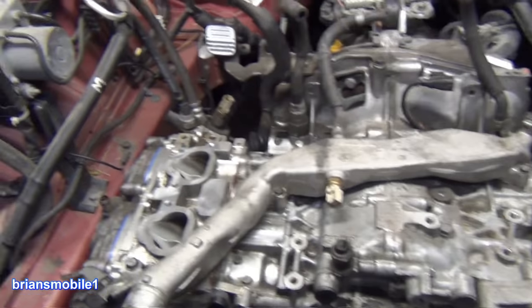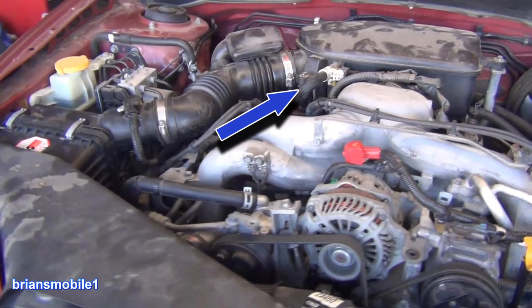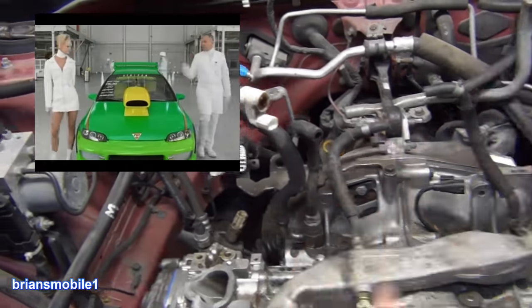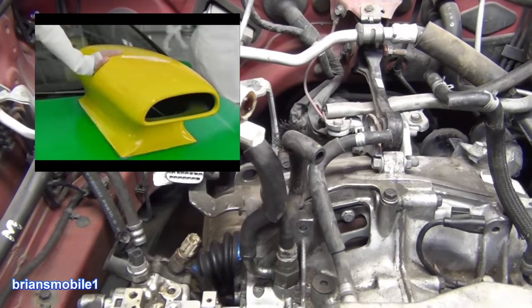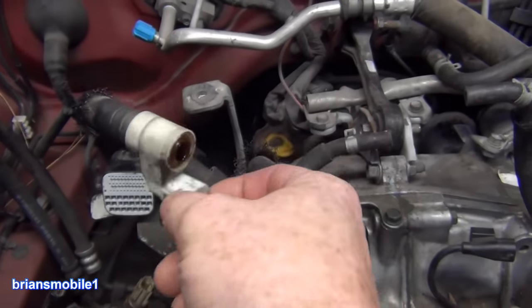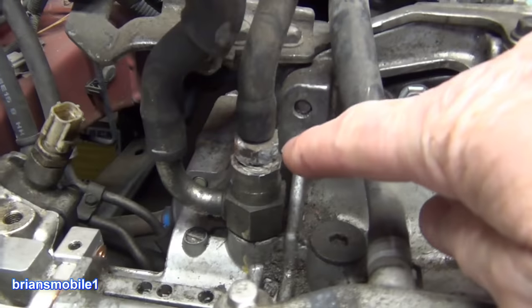The question I get a lot is: what is this? Here's what the PCV BSD looks like in its natural habitat. What does that do? It sucks in air — it's definitely sucking. Well, this doesn't do anything. It's part of the PCV system. This is your PCV valve.